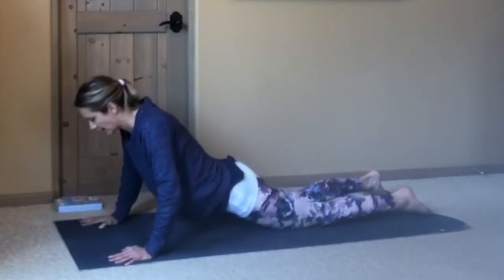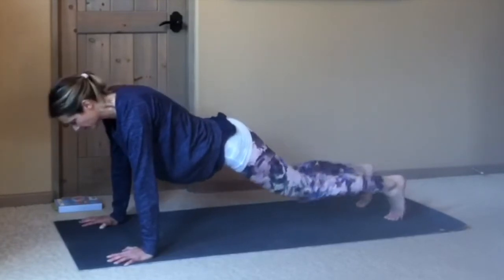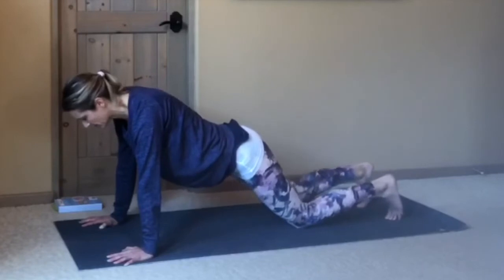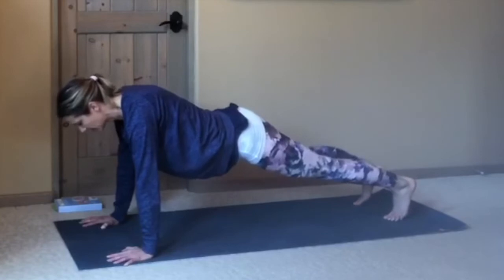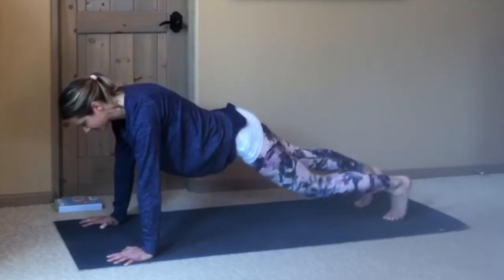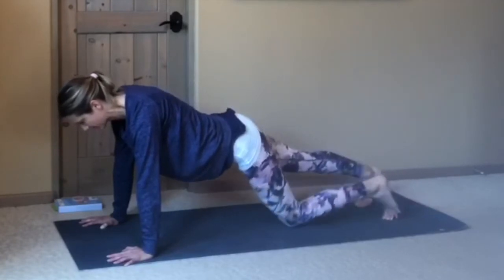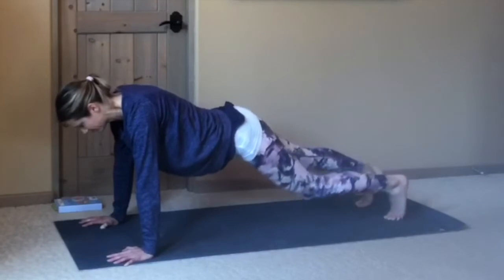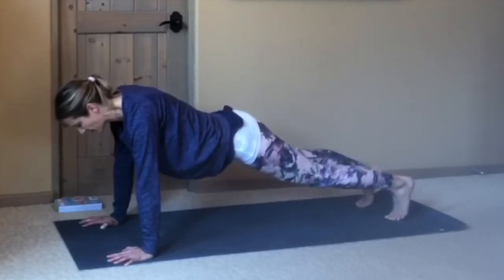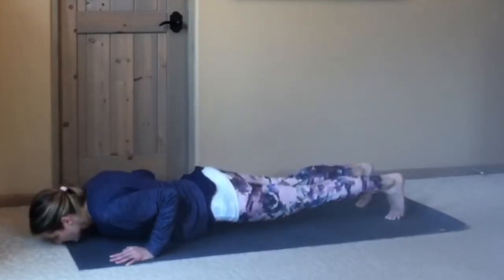Then either pressing up back on your knees or tucking your toes, coming back through plank. You can stay up on your toes or drop your knees. If you're on your knees, maybe work with straightening one leg at a time, moving with your breath. If you want to press up to your toes, draw the belly in, press into your hands, broaden across your back. Maybe tap one knee and then the other, trying to make this motion match your breath. One more time, tapping each knee down. Then lower the knees down, lowering all the way to your belly, or shift forward, slowly lower. Release the feet.